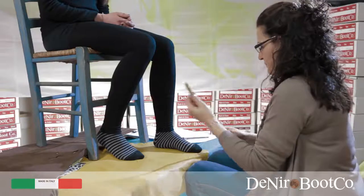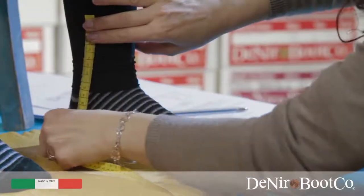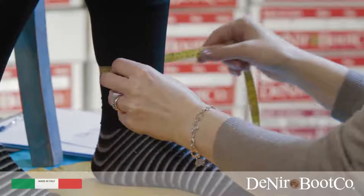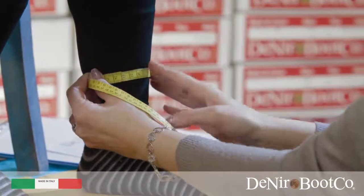Point D: measure 15 centimetres from the ground and then you can take measurement D, remembering to always keep the tape level when measuring the circumferences.